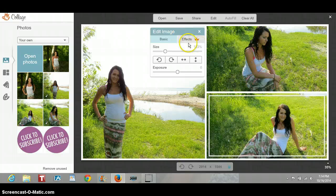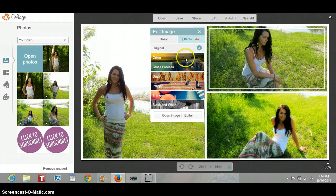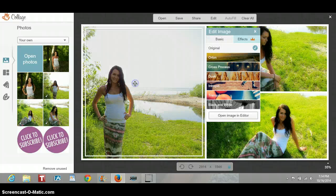I'm also going to add an effect to these. This you can only do if you're a royal member, but I think it looks really cool. So I'm just going to add the first effect to both of these, and then leave this one as is.